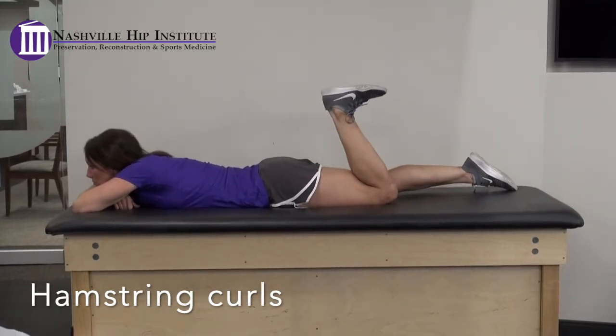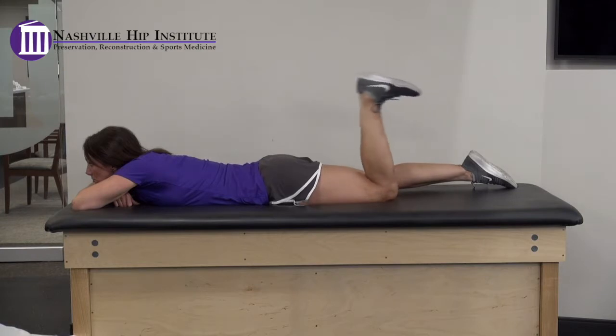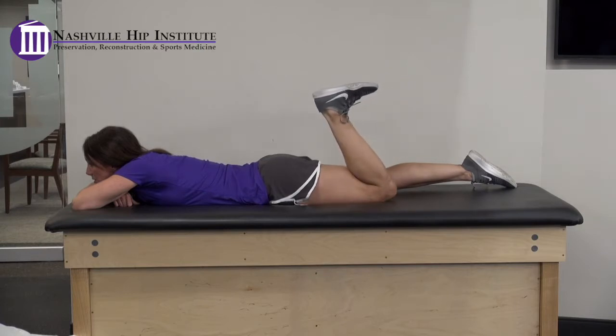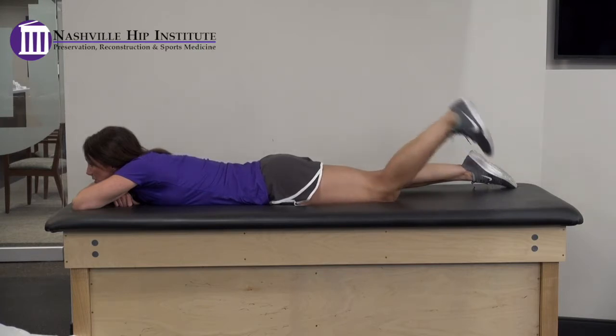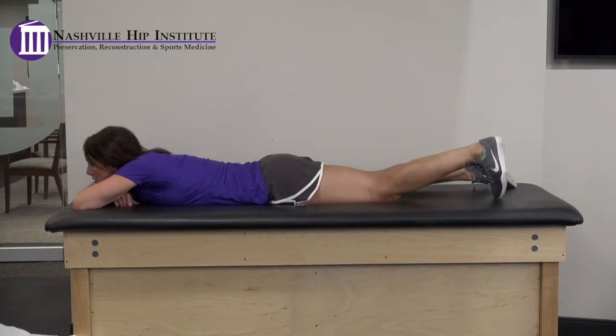Hamstring curls. Lie on your stomach with your surgical leg fully extended. Slowly bend your knee and bring your heel towards your body, then slowly lower it back down to the table or bed. Stay within a pain-free range of motion.